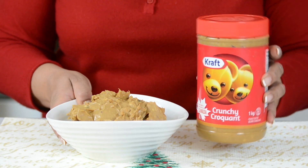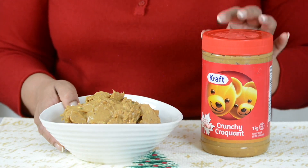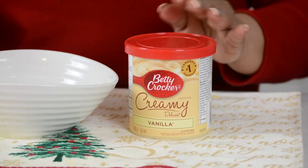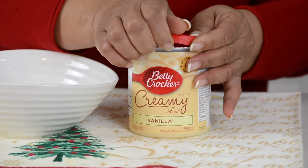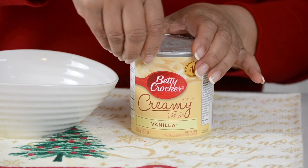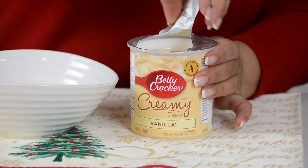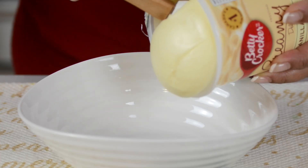Now let's get started. For this recipe, we're going to go in with 450 grams of crunchy peanut butter — you could also use the smooth one. And I've already weighed it out. And one can, or 450 grams, of vanilla frosting. We're just going to put it out into a bowl. Take out the seal first.